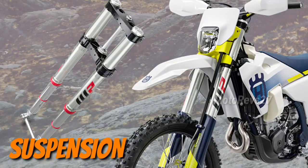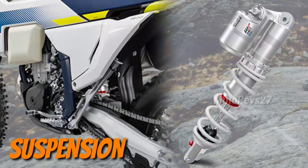Front forks: each of Husqvarna Motorcycles' enduro machines are now equipped with WP XACT closed cartridge spring forks.